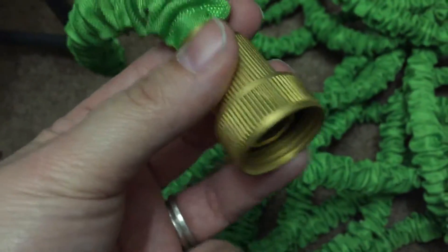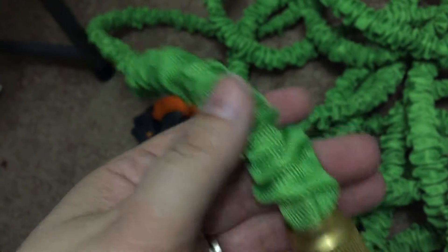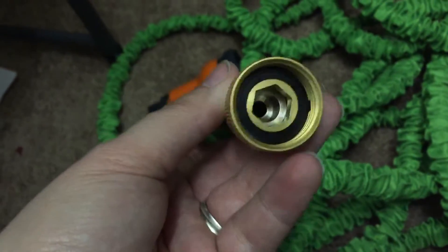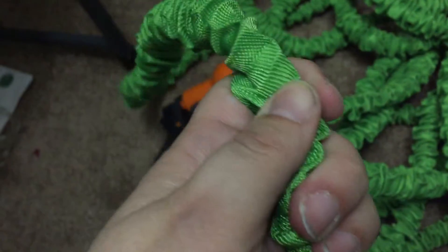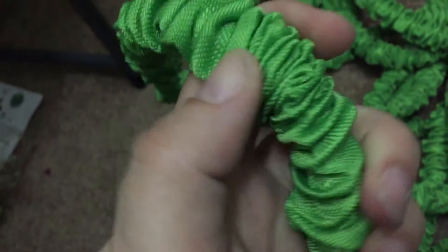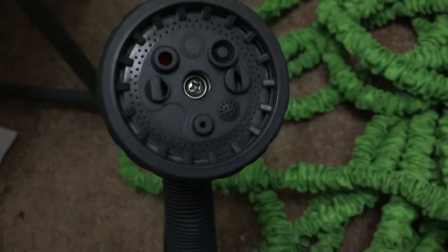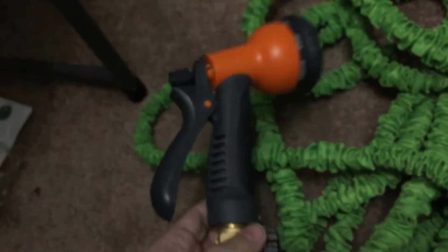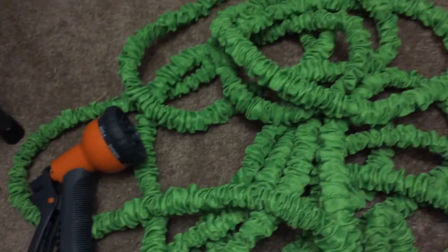Once you hook it up, just like any other hose you screw it in, and as the water fills it, it expands and looks like a regular hose. When there's no water, it minimizes. It's very easy to store in a small box, and it came with its own nozzle, which is pretty awesome — it has different ways you can have the water shoot out.